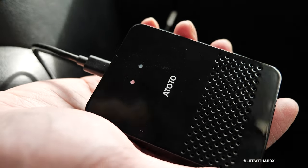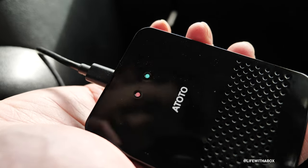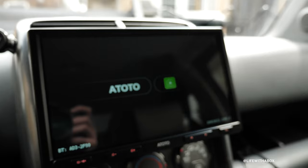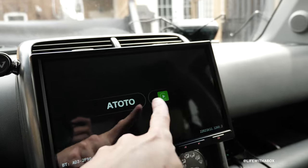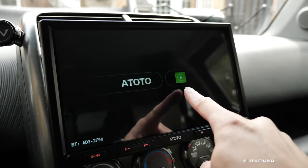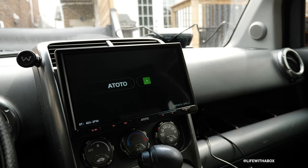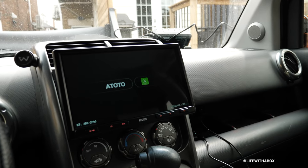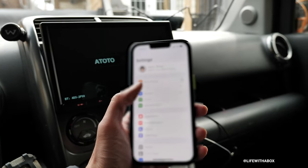We have a red light confirmation right there, and now we've got a bluish-green light. On the Toto screen we've got a display showing the Toto and the CarPlay symbol. So basically once you see that screen, it means it's ready to pair to your phone. Let me bring up my phone and we are going to go to Wi-Fi.